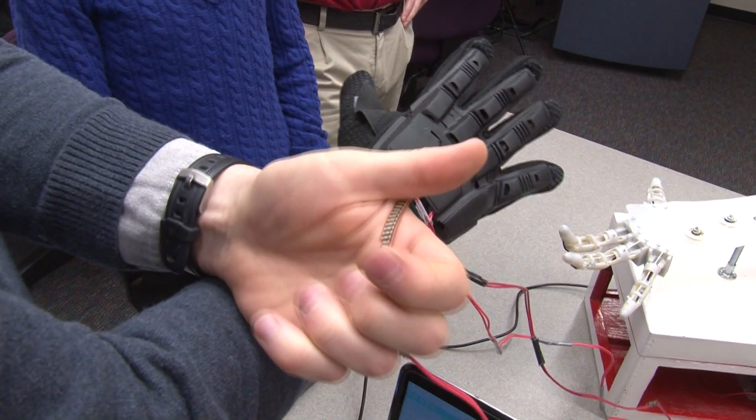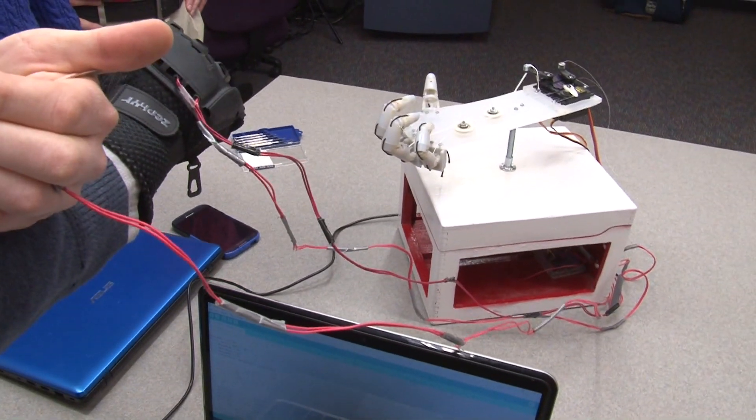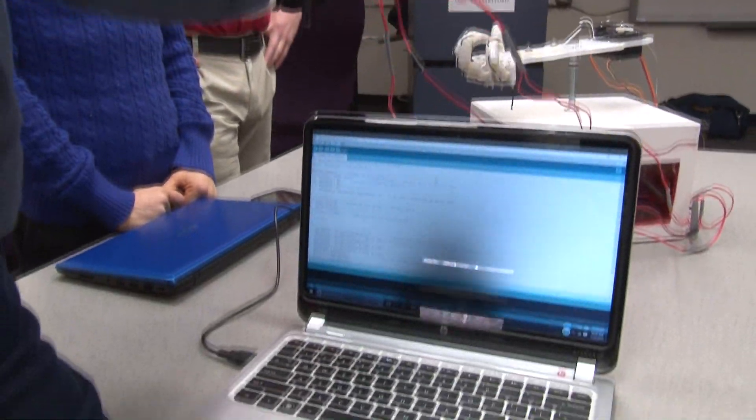We have a fully functional prototype now with three degrees of freedom, and by the end of the semester we hope to have a fourth degree of freedom. We also have a working prototype finger that can be expanded or contracted to meet the size needs of the patient.